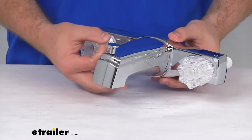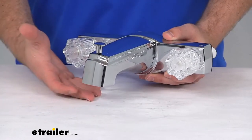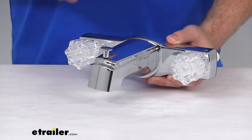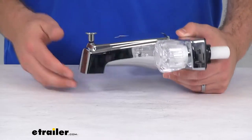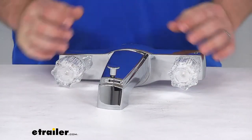This is a non-metallic ABS plastic construction, so it's going to be very lightweight and durable. You're not going to have to worry about rust and corrosion. It does have a chrome finish on it, so it is going to look really nice and very easy to blend in with the rest of your fixtures.